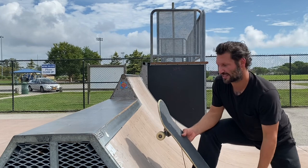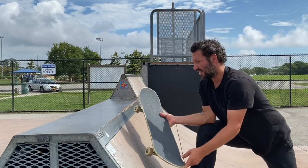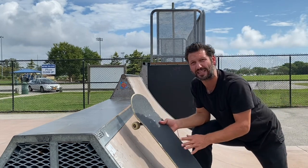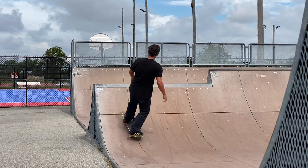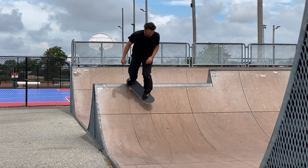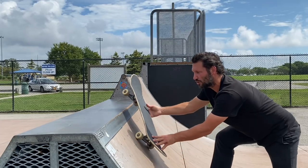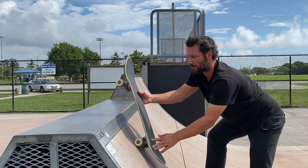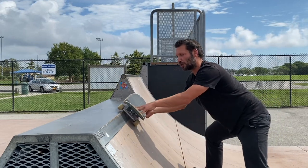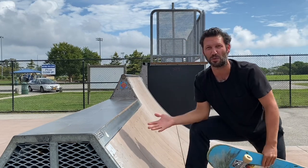Another way people fear the coping is when coming up to do an axle stall, they go at a wider angle and almost try to 50-50 grind. When you're trying to axle stall, you need to go perfectly straight — maybe even a hair the opposite way. You don't want to go at an angle because you lose speed and power going straight up. The fear kind of makes you go to the side, putting you sideways — it's almost like you're subconsciously running away from the trick.